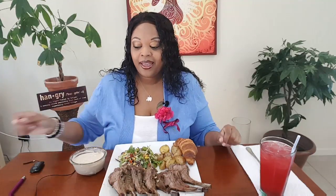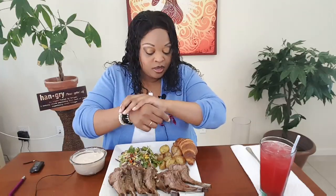Hi guys, welcome back to my channel! Happy Mother's Day everybody — I'm wishing all of my subscribers and viewers a very happy Mother's Day. Today I am doing a rack of lamb mukbang with some roasted potatoes, a little bit of salad, and a little bit of bread, of course. You know I have to have my bread!